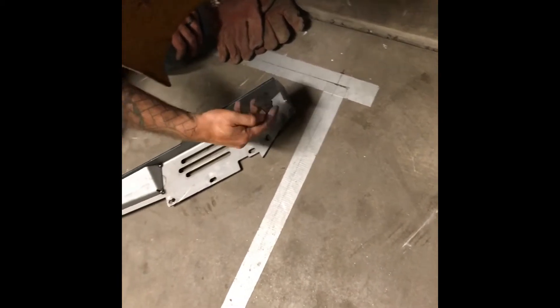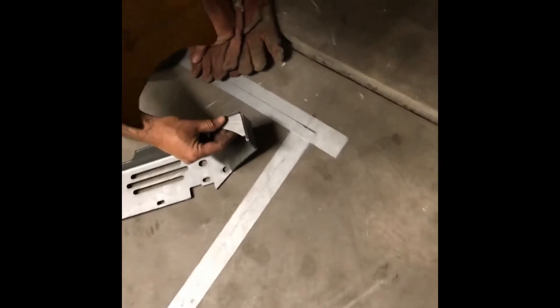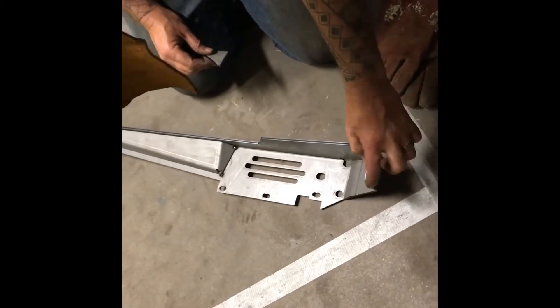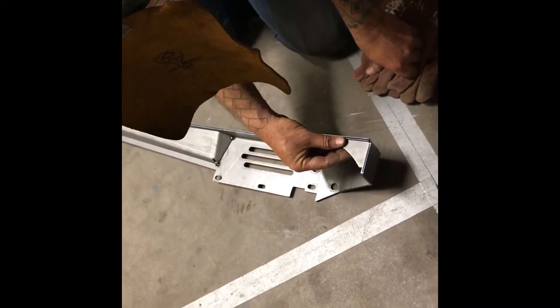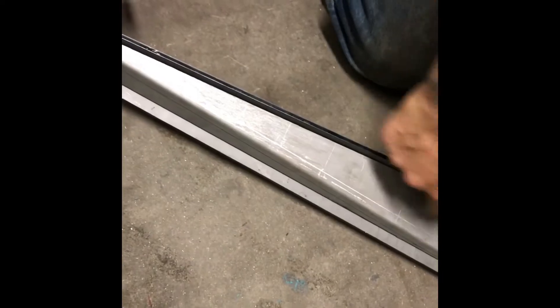Right there in that corner — that just braces that corner because this way it's too long, so you go this way. It braces right in that corner because there's that down pressure. And with it just welded here, you can still bend that ear in once you get this gusset in there.